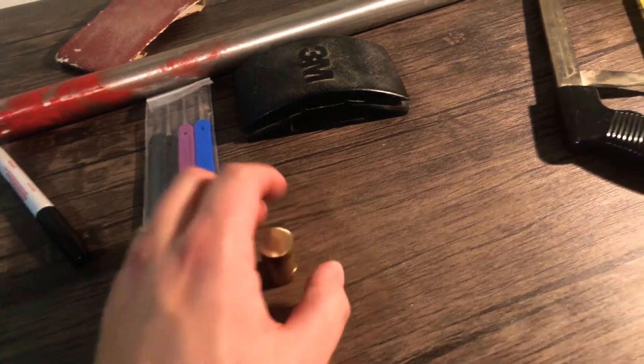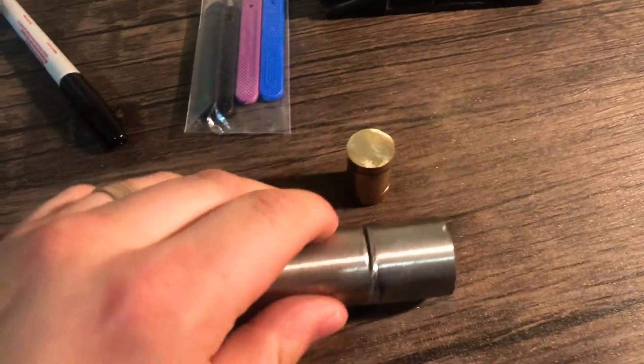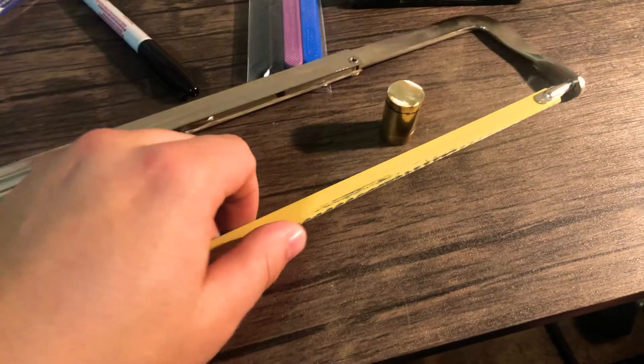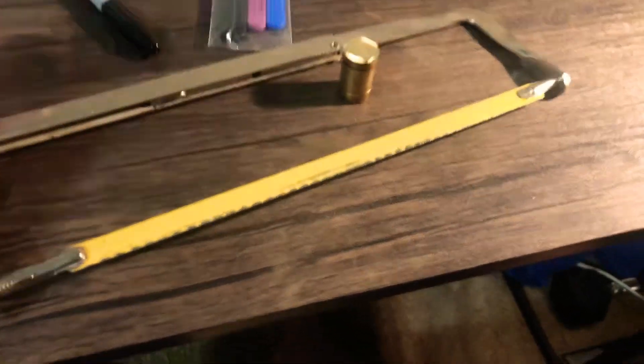I was able to get this cut about this far before the blade went extra dull — there's no edge left on this thing. So I'll need to get a different blade or a different hacksaw.